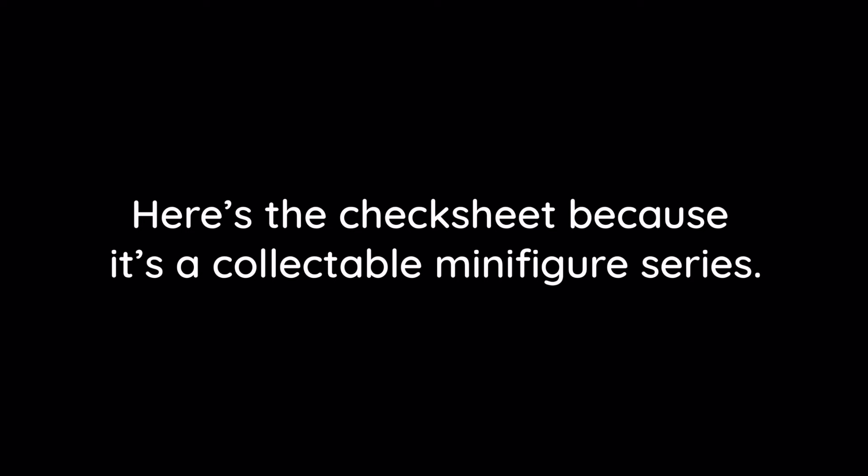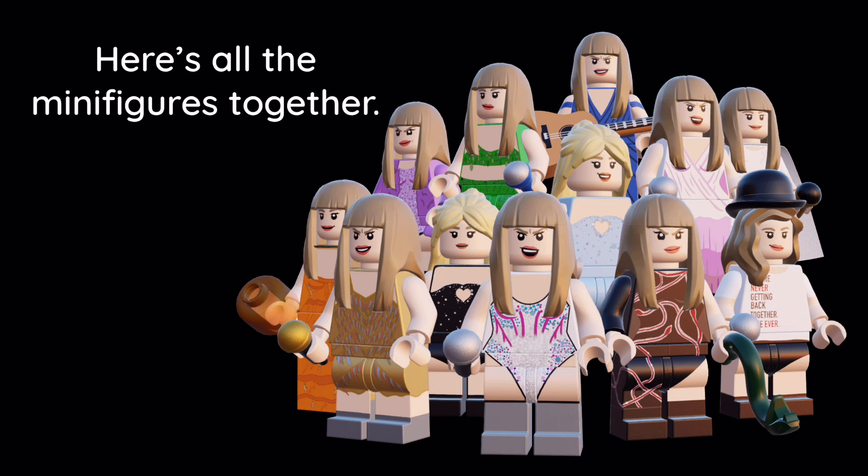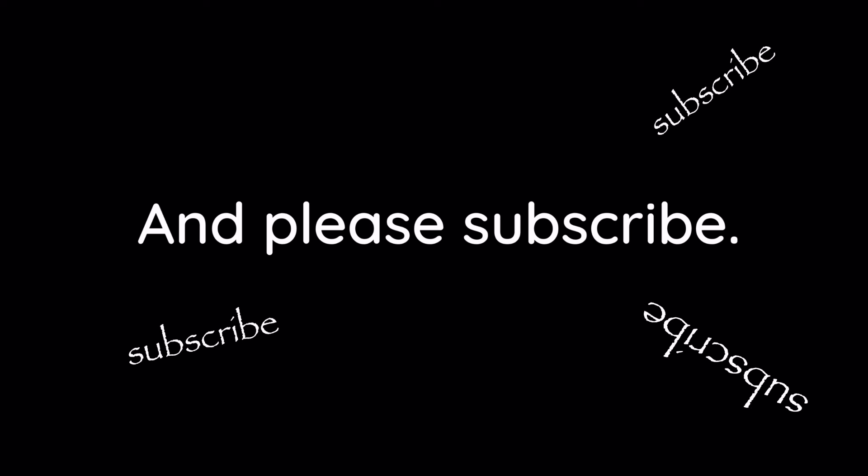Here's the check sheet because it's a collectible minifigure series. Here's all of the minifigures together. And that's it — thanks for watching, have a good day, and please subscribe if you like my videos.